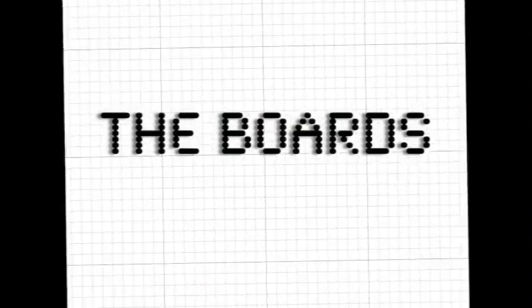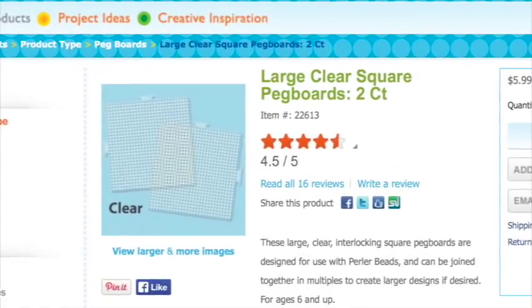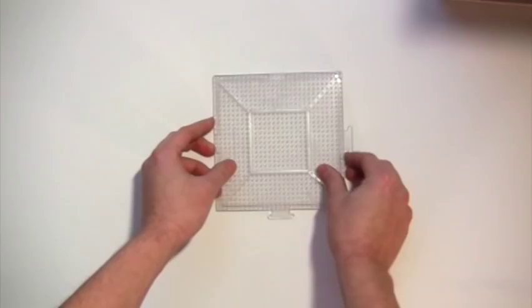Next up, the boards. These pegboards are what keep your beads in place as you design your piece. You can get them in lots of fun shapes or the standard grid — that's mostly what I use. They've got these nifty connectors on the side so they can interlock for large projects. For now, we'll be good with the basic two-pack.